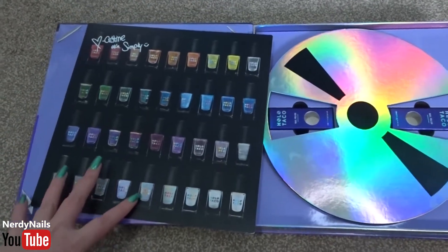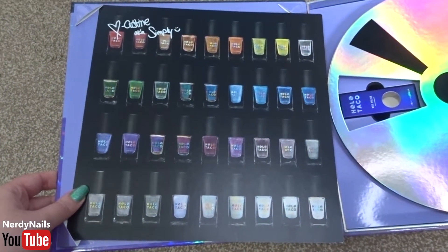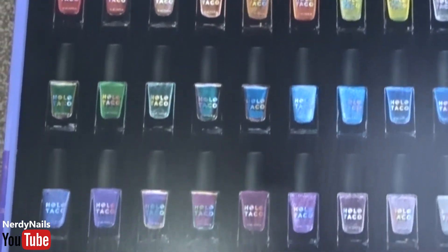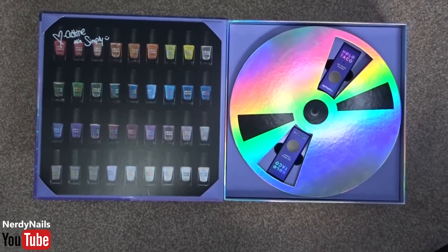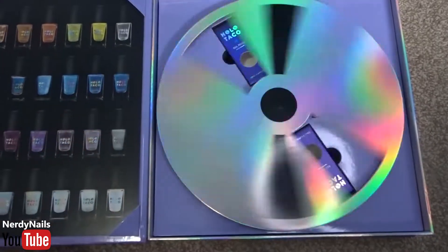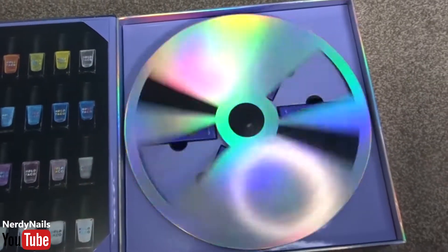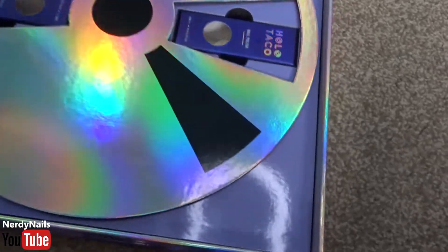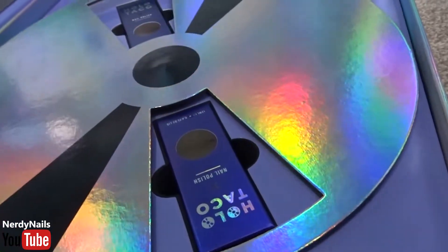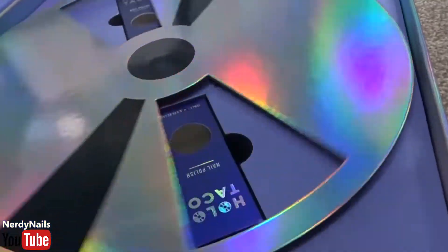The whole nail polish collection is really cute — I haven't got all the polishes so it's nice to see the type of nail polishes that have been sold in the past. And in the top left hand corner we have a signature from Simply Nailogical, which is super cool. Moving on to the right side of the box we've got the more fun entertainment side — we have a massive holo CD, which is awesome to look at, especially under this lighting, and it's really fun to spin. I'm really addicted and I could spin this all day. It's pretty cool that it lands on different polishes each time, and that's because there's a magnet in the disc so it will always land on another polish.